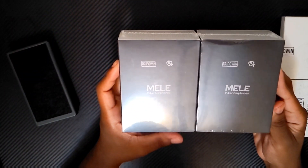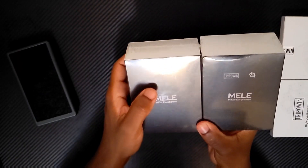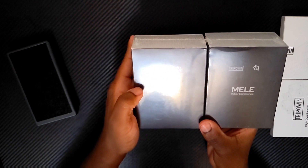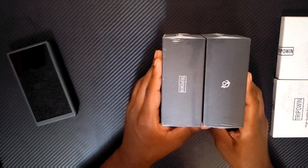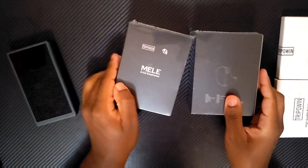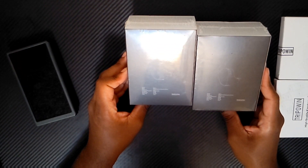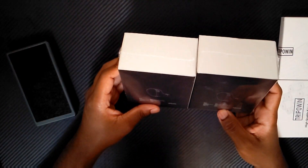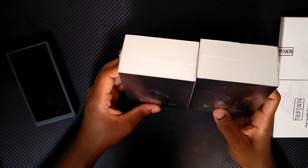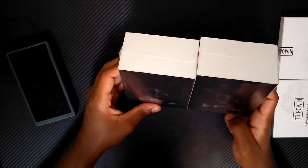Let's check out the packaging. As you can see, we've got simple packaging with the branding here at the top for Triple Win, and then this is the logo for Bad Guy Good Audio on the sides. On the back it gives us a little bit of information regarding the headset — looks like it has a frequency response of 10 Hz through 34 kHz, and it is a 10 millimeter graphene dynamic driver.